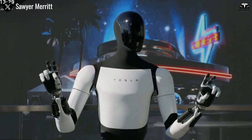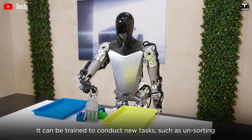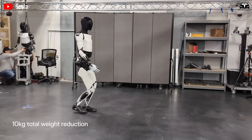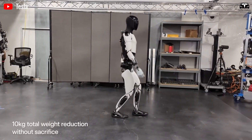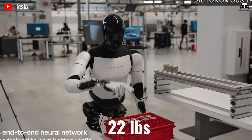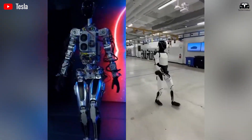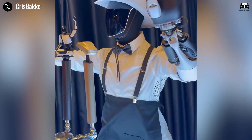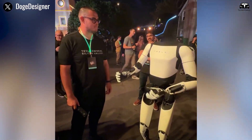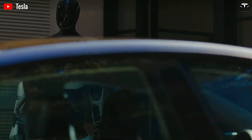While Tesla hasn't publicly revealed all specifications for version 3 yet, available published reports shed light on previous generations and hints for the future. Tesla's Gen 2 Optimus brought several improvements over Gen 1: weight reduction on the order of 22 pounds to boost agility, increased walking speed, more capable hands with more degrees of freedom, a neck with two degrees of freedom, integrated actuators, foot force and torque sensing, and articulated toe sections for better balance.